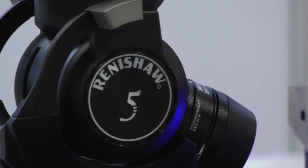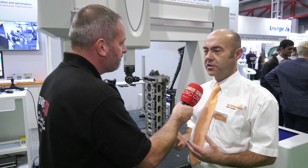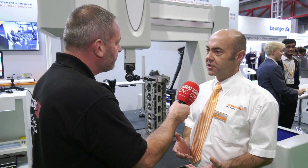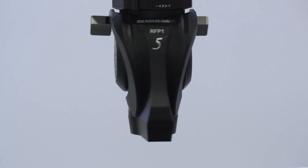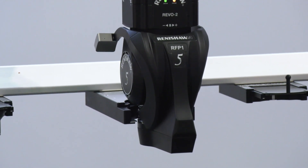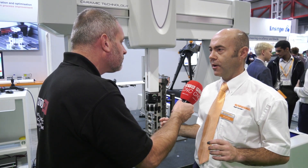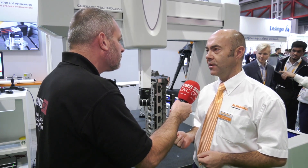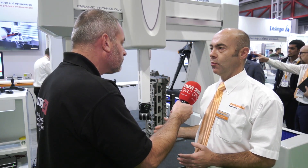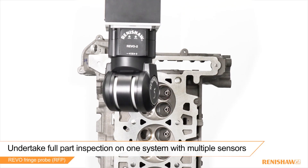There are handheld scanners that could do the job, but the difference with having the fringe probe on the CMM is that you're using the machine's reference as the reference for the fringe probe. You don't have to put targets on the part — putting targets on parts is a manual operation and quite time consuming. Because we're using the CMM, we've already got the alignment of the part and the reference for each patch that we're scanning.